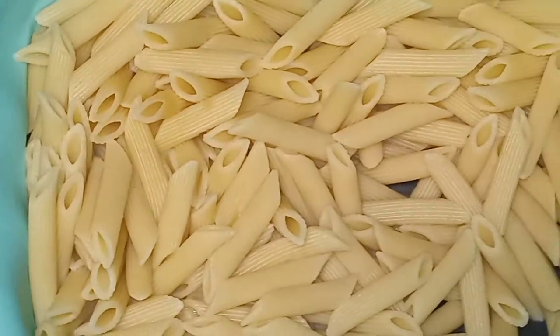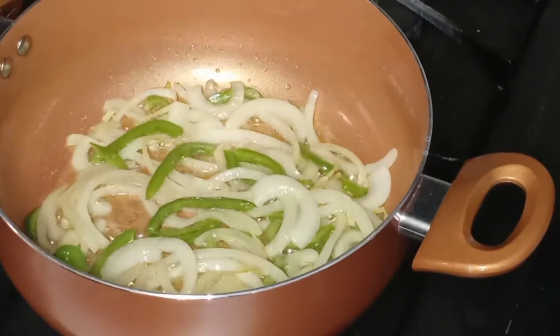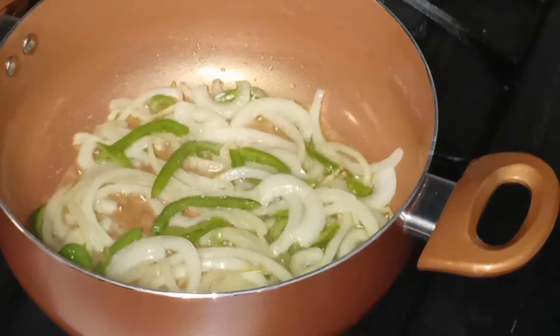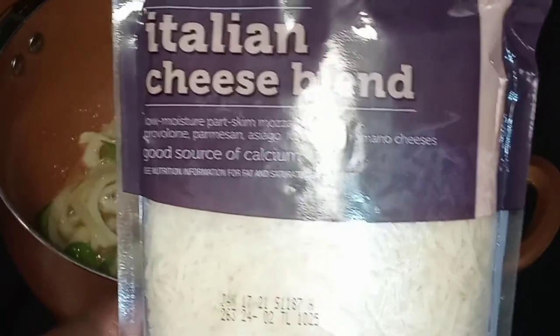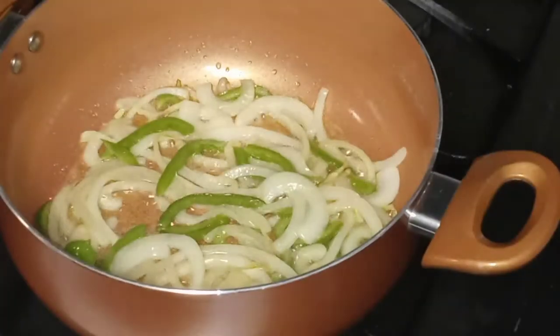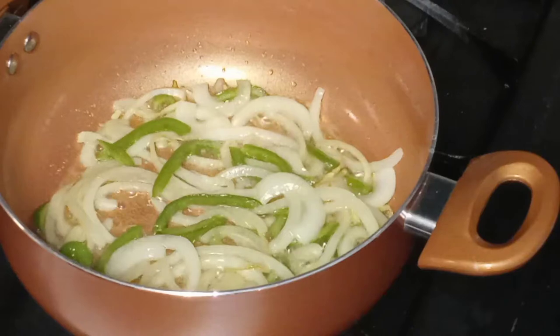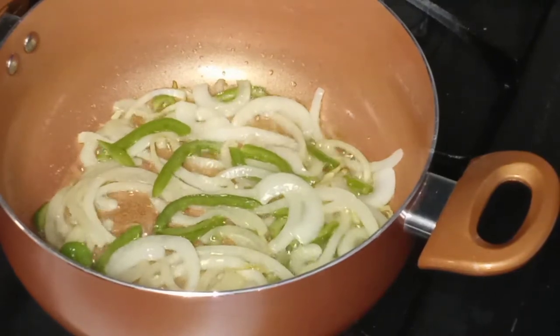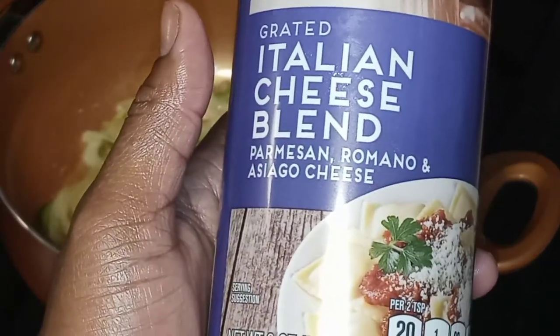Here is our penne pasta that we already went ahead and boiled for about eight minutes — nice and al dente. We are going to set those to the side. At the end, we are going to incorporate some Italian cheese blend. I really don't want this to be on the cheesy side like alfredo — just a light taste of cheese. I'm also going to sprinkle on a little bit of grated Parmesan and Romano and Asiago right before serving.